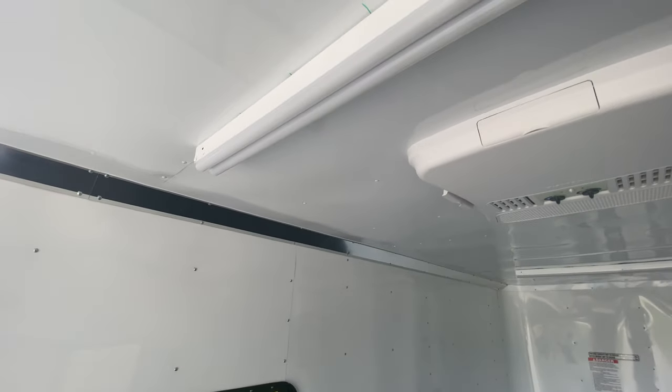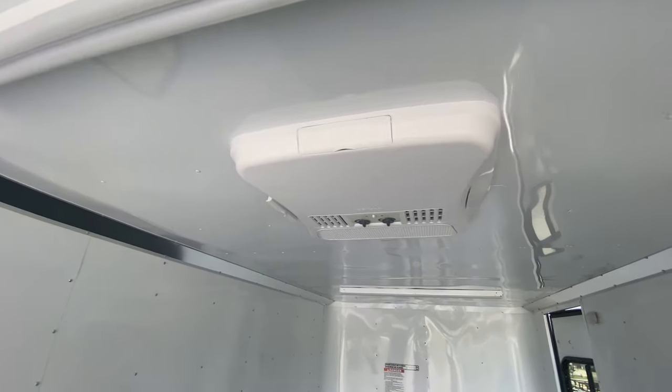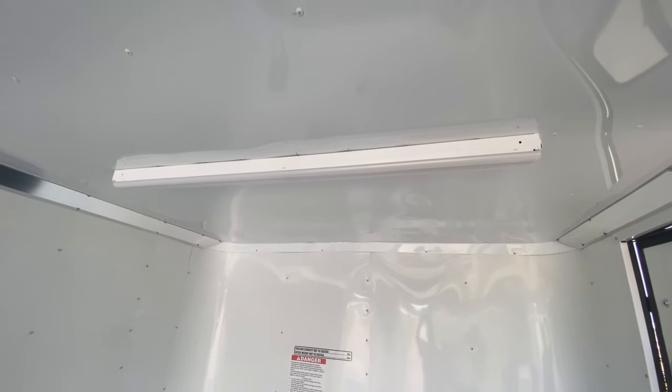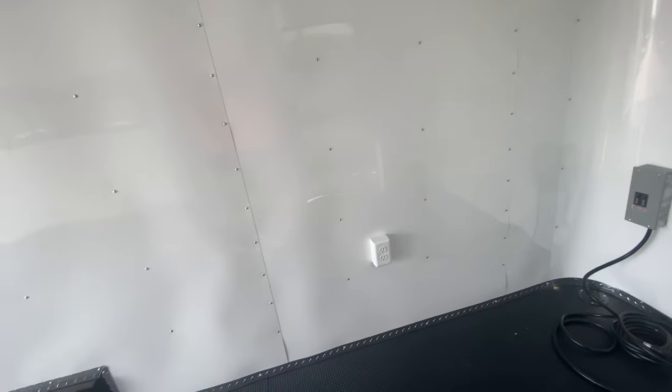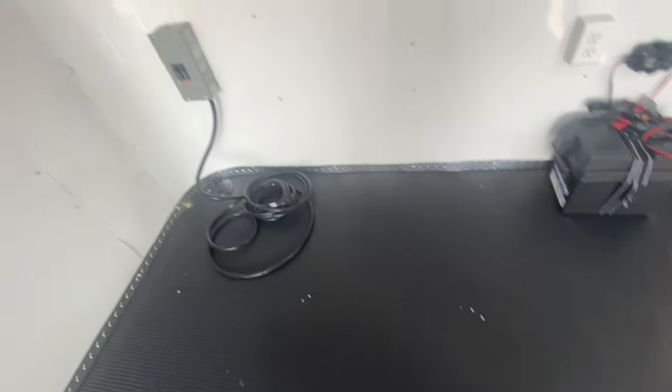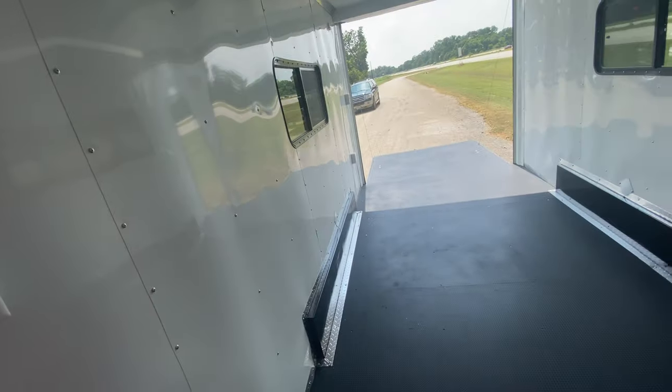You've got two four-foot strip LED lights, a 13.5 BTU AC unit, another four-foot LED strip light, power dual outlets, noodle dry max flooring, and a 30-amp service panel. Beautiful looking unit.